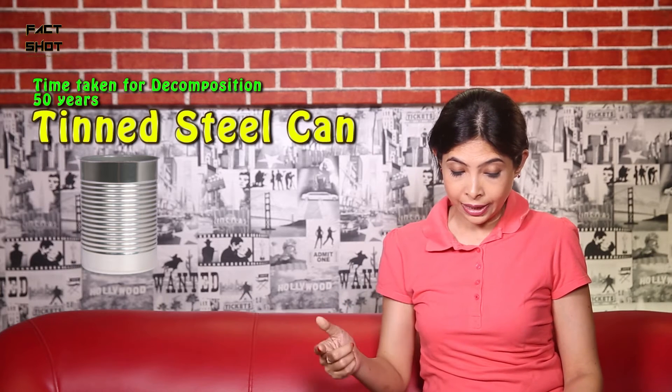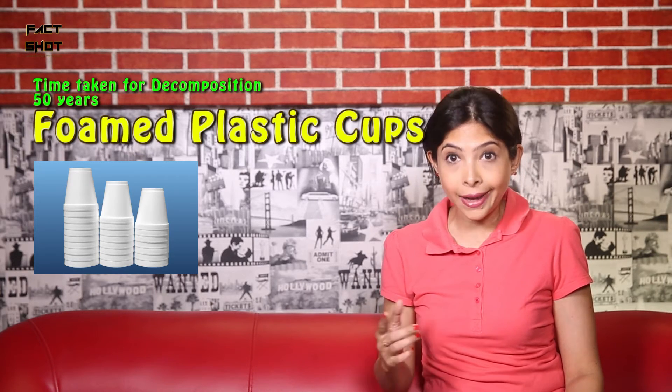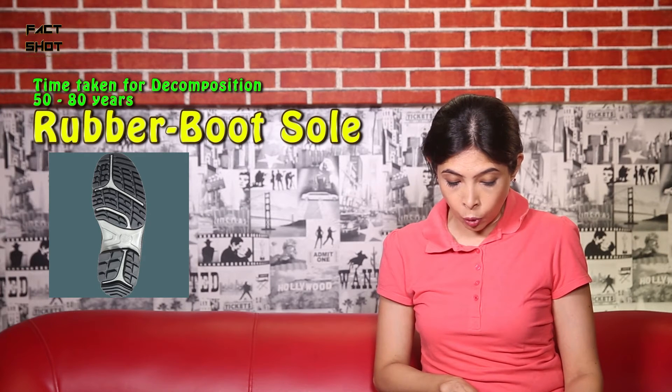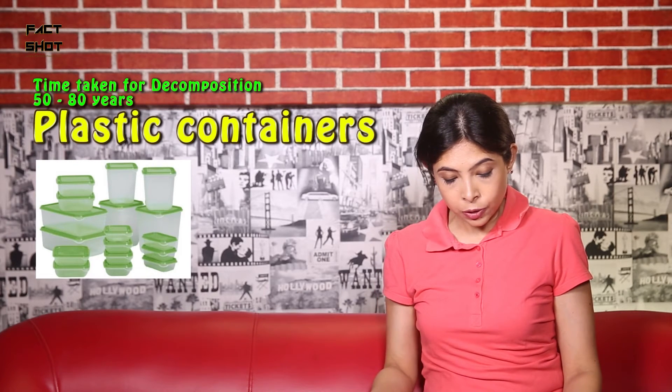Steel cans — 50 years. Oh my god. Formed plastic cups — 50 years. Rubber boot soles — 50 to 80 years. Plastic containers — 50 to 80 years.